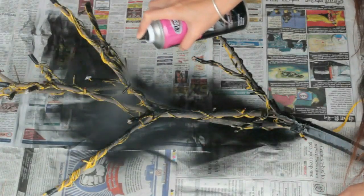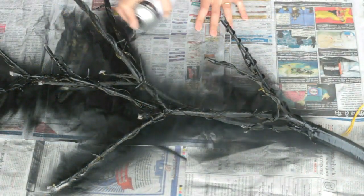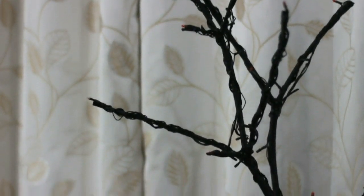Now we are just going to spray paint the entire structure with black colour and let it dry for a few hours. After removing the medical tape caps, your tree is going to look like this.